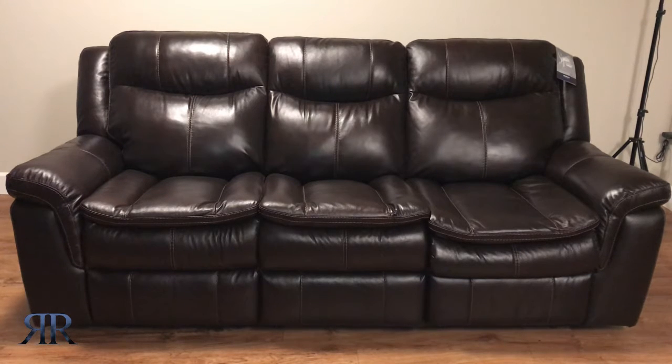I just received it and so far I like it. Unfortunately I can't show you how it was shipped, but it came inside a large cardboard box with three back cushions detached and laid flat on the sofa seats. I won't remove the back cushions, but I'll show you the area where you'll need to access in order to reattach them.